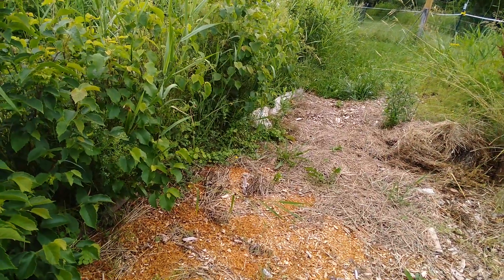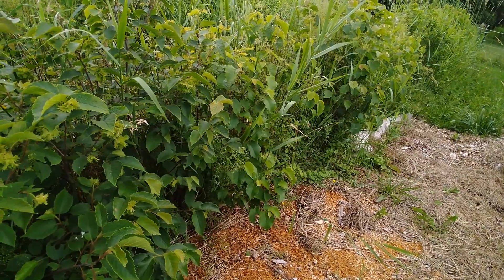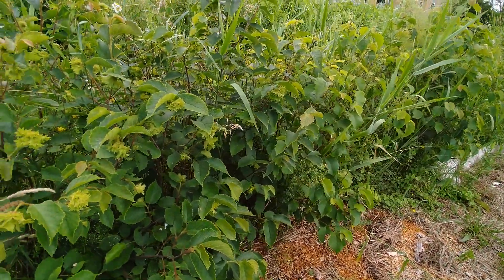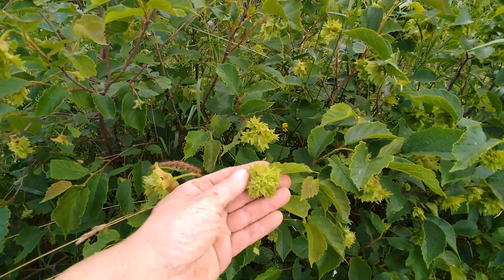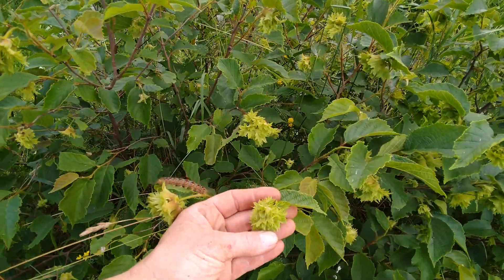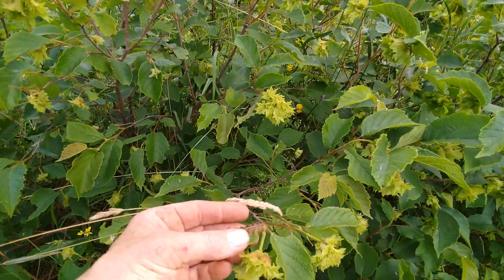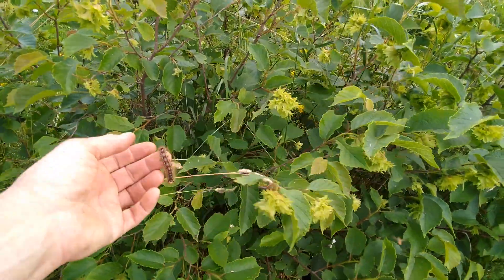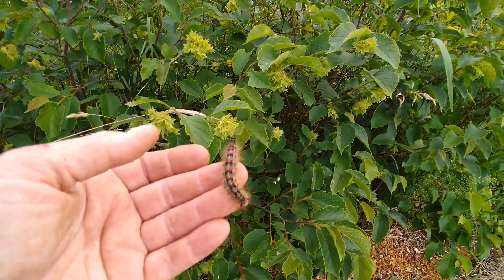I'm hoping that as the wine caps mature, they'll mature with the hazelnuts. You can see the hazelnuts are starting to become adults — they're putting on some fruit this year. And this is the year of the caterpillar; we've got tent caterpillars going crazy this year, everywhere. It's just awful.